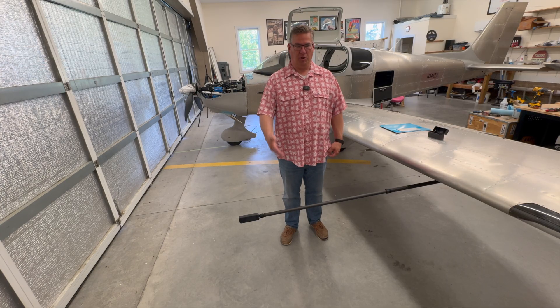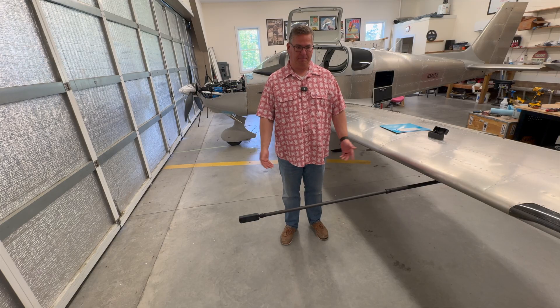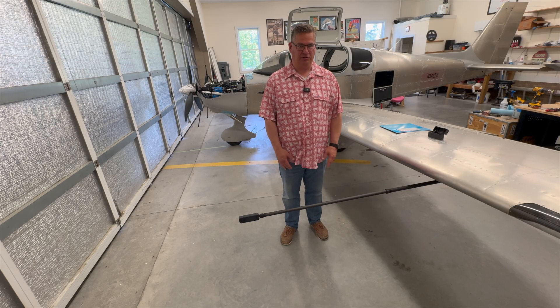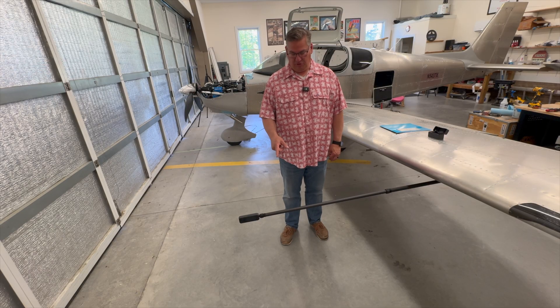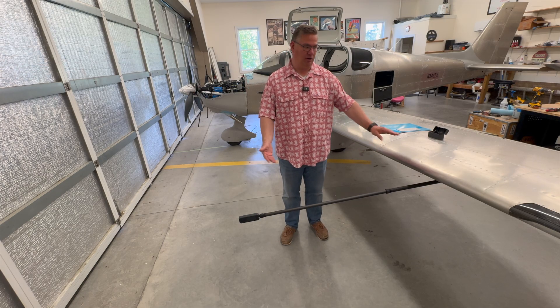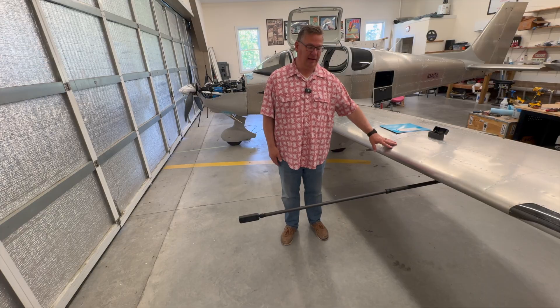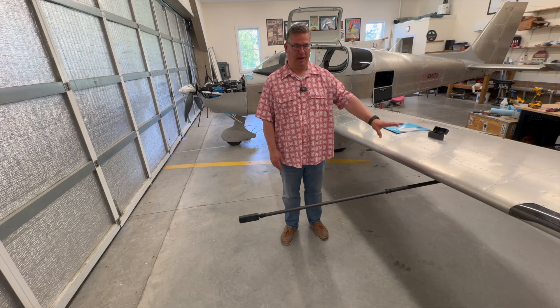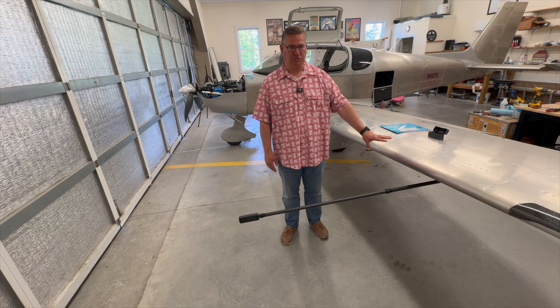I'm a YouTuber — I want to get video for my personal use and to share on the channel. I decided I wanted to mount an Insta360 camera on my plane, and I wanted to do it before I get it painted so that everything can be painted to match and I'm not modifying my plane post-paint.